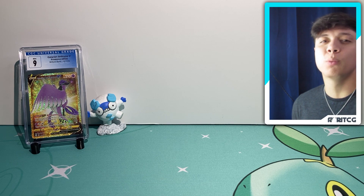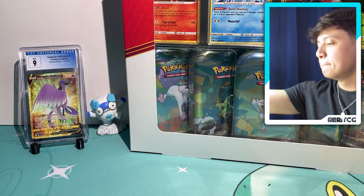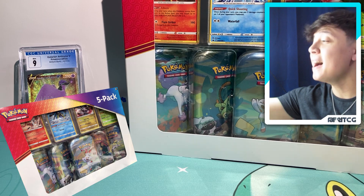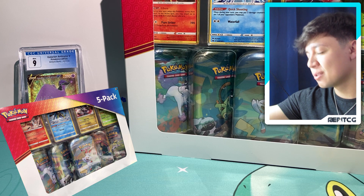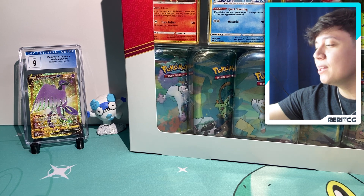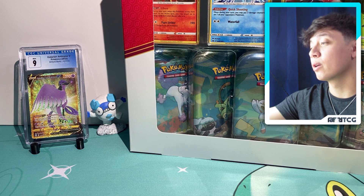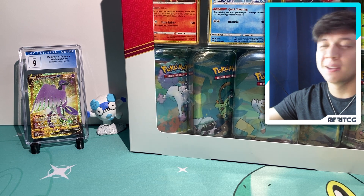So grateful to have this channel and to be able to rip some packs with you guys. We're gonna be checking out a really cool product today — I'm sure everybody's seen it before. Boom, we got the big boy. It's the brand new Costco bundle. This is a five-pack of mini tins with some really ridiculous promos, but all we care about are those beautiful mini tins inside. So let's rip this baby open and see what we can do.